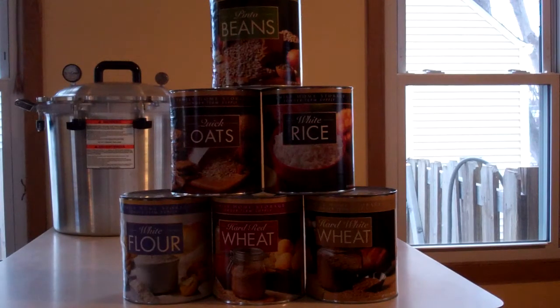The hard red wheat is one of the main staples of my wife and I's food storage now. It makes a really good wheat bread, obviously, but it's not a light wheat bread — it's a heavier wheat bread than what you would get in the store.